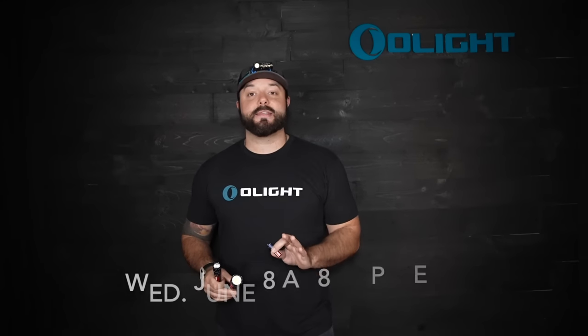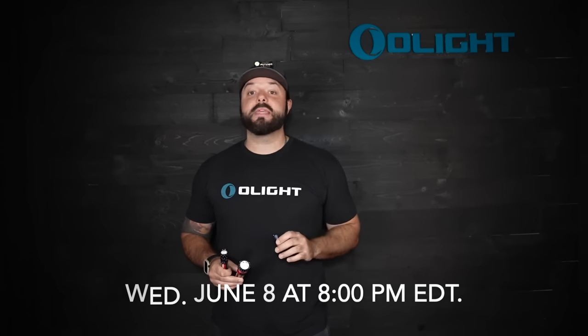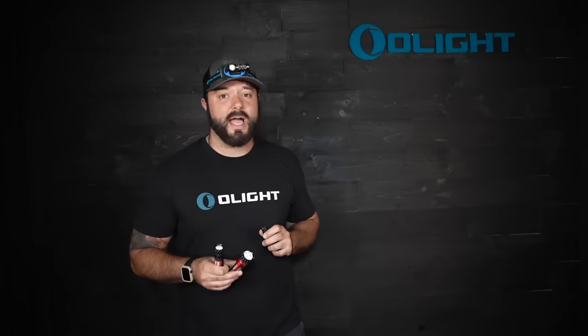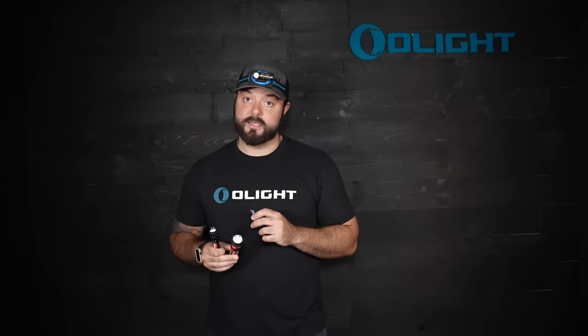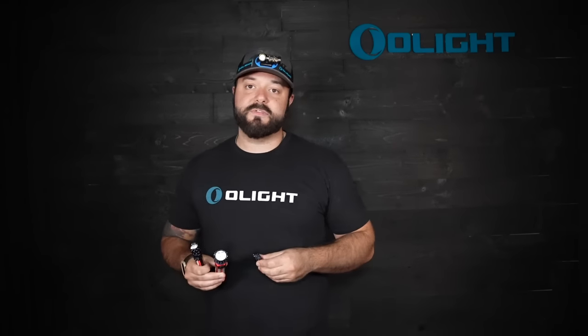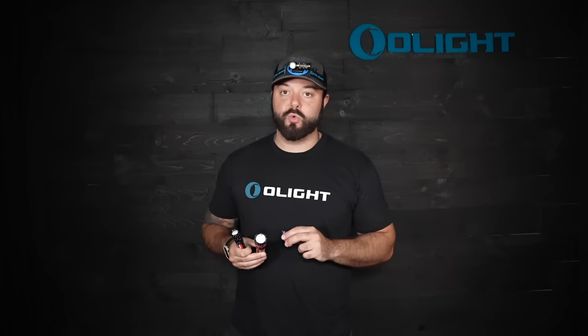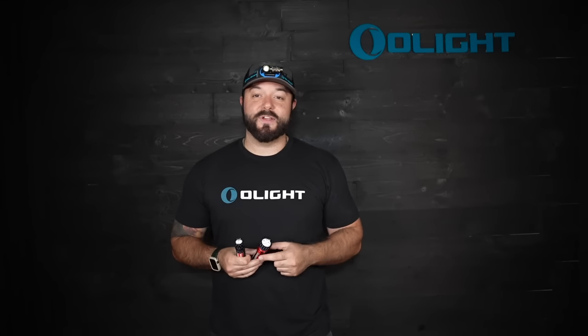I really appreciate you guys checking out this overview video for our June flash sale. The sale starts next Wednesday, June 8th at 8 PM Eastern time, and goes until Thursday night, June 9th at midnight Eastern time. These are the perfect Father's Day gift, and you'll definitely want to have them for the 4th of July. Hit the link in the description to preview all listings on the website now. Don't forget to enter to win an i1R2 Pro — give us a thumbs up and leave a comment before you leave.